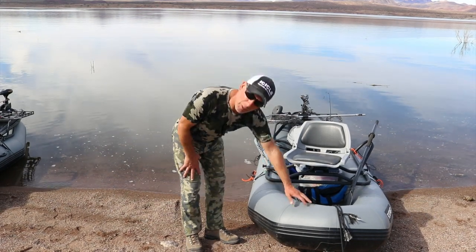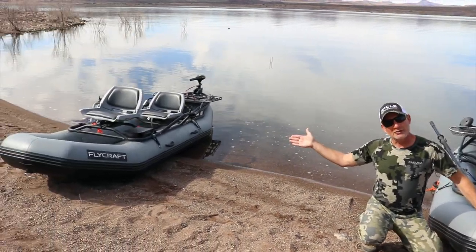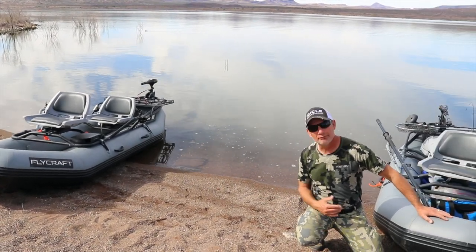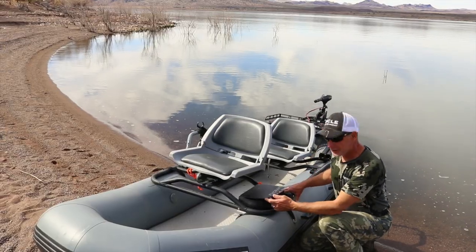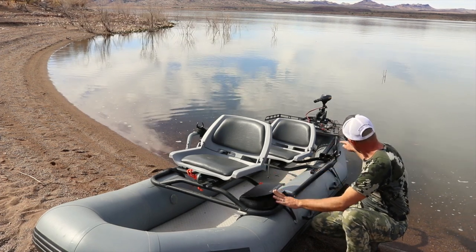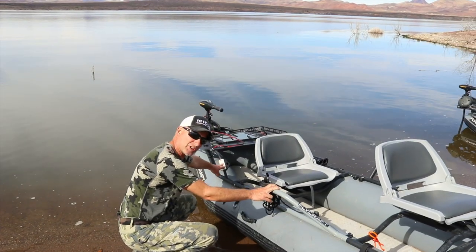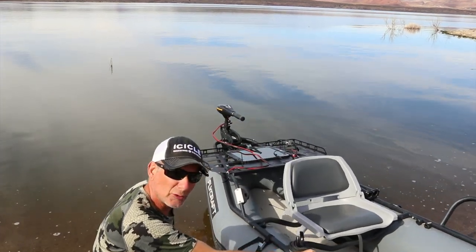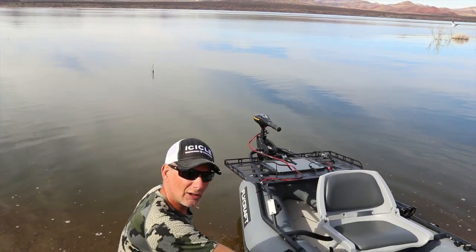Now that I'm back on shore, I want to take you over to my good friend Dave's boat and show you some cool accessories you can get for your Flycraft. One of the cool accessories is a fly rod holder box — your wheels and stuff go in here and your poles go up inside to keep them out of the way. He's also got a mount for his rod holder, and a 90-watt solar panel mounted on the back of his rack, so he gets a nice trickle charge while he's fishing.